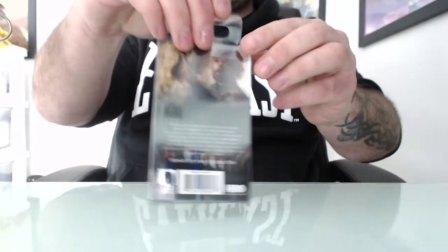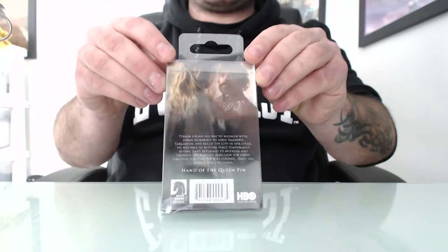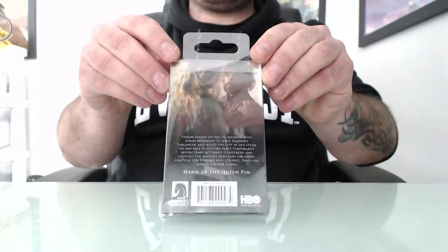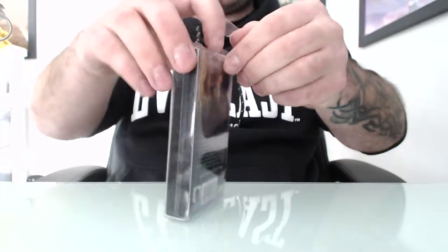And on the back here, you've got the scene where Daenerys gives the Hand of the Queen pin to Tyrion. If you want to pause, you can read that. Alright, let's get into it.